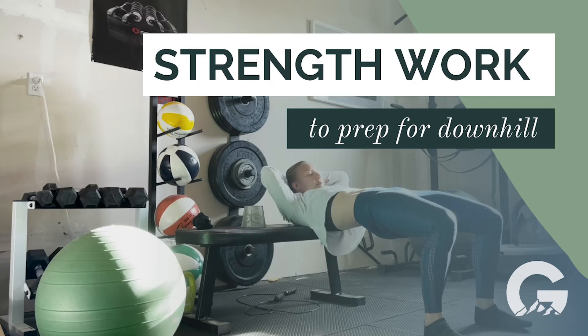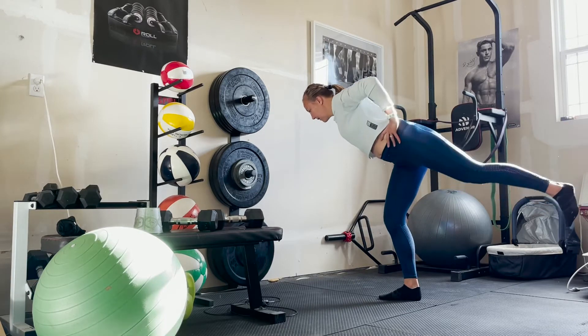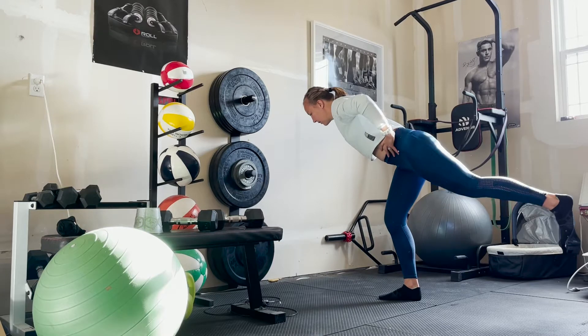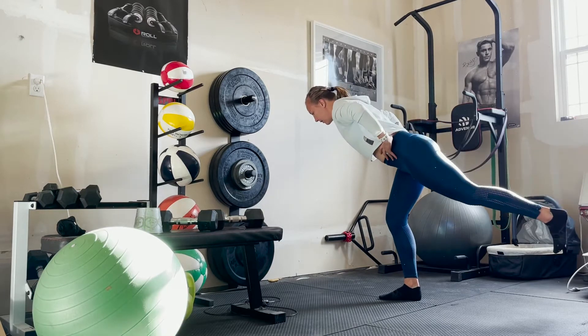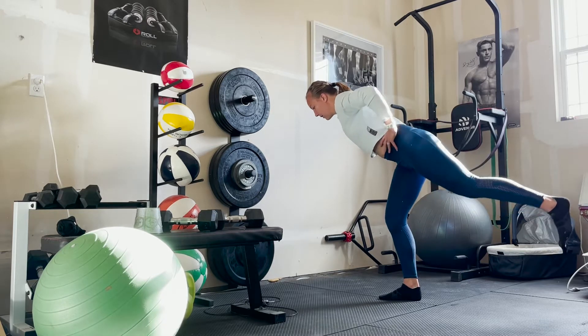Today we're going to do some exercises that help with strengthening the body to handle some downhill running in courses like CIM, Boston Marathon, Rebel Races, etc. So, here we go.